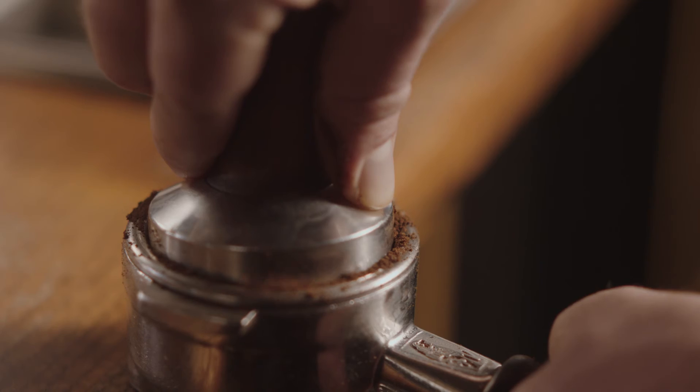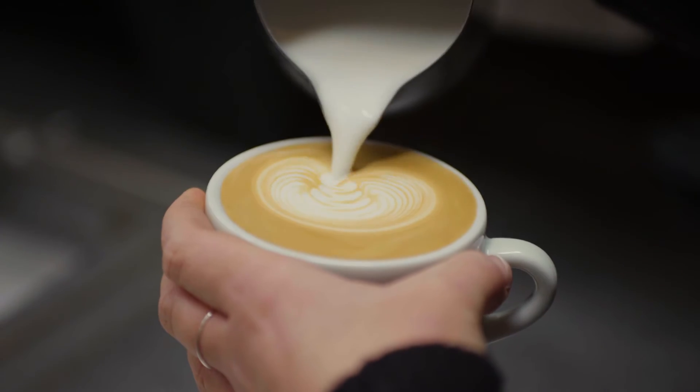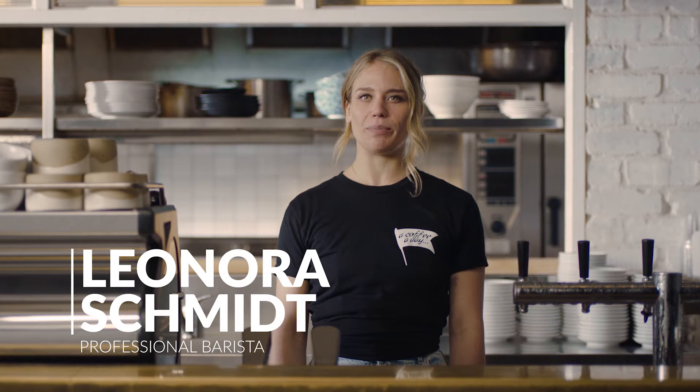Achieving the perfect espresso extraction is based on a number of factors you need to monitor and adjust regularly. Here's a barista to explain how it's done. So you have your specialty coffee beans and you're ready to hit that brew button. Let's take a closer look at some extraction results you might come across and what adjustments you need to make to consistently create that balanced espresso shot.